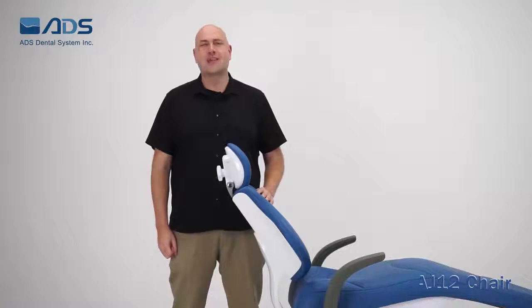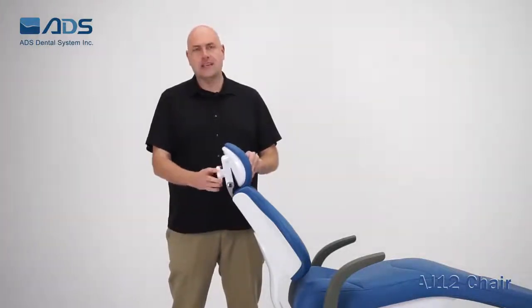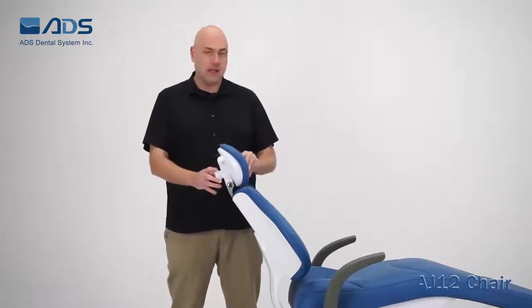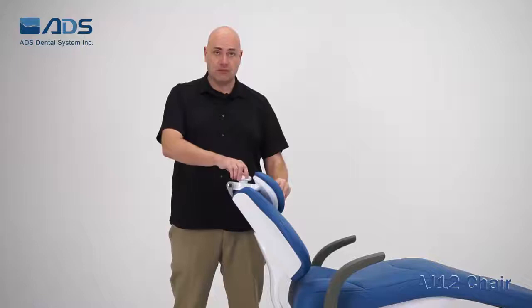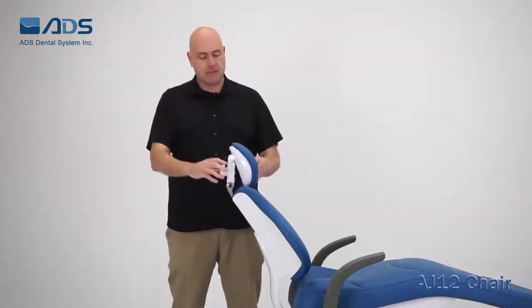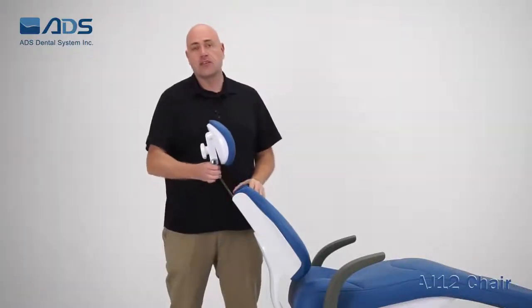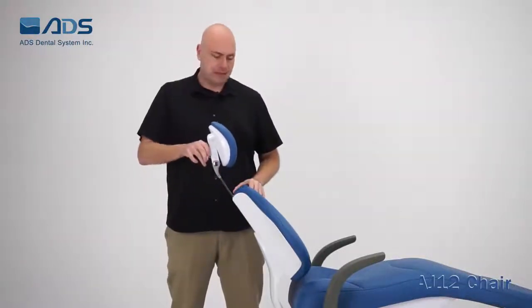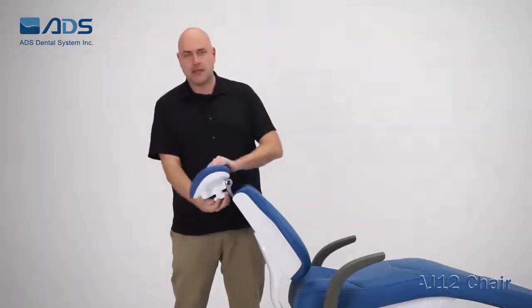The AJ12 chair has a double articulating headrest with a knob style design. This can be adjusted in a number of ways. For children and smaller patients, you can move it to the lower position and lock it in. For taller patients, simply bring it back to the starting position and use the bar to adjust as needed. Finally, it can also be articulated to accommodate wheelchair patients.